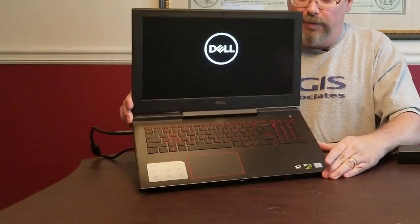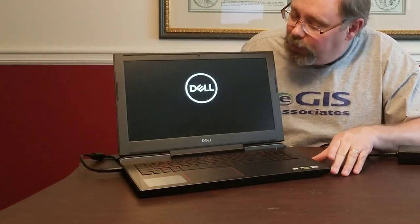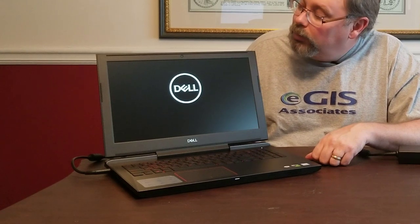We'll hit the power button. You can see the backlit keyboard — that really helps working in dark hotel rooms, on airplanes, or whatnot. We've got Cortana piping in here on first boot — we're going to shut Cortana up because I don't need to see that.